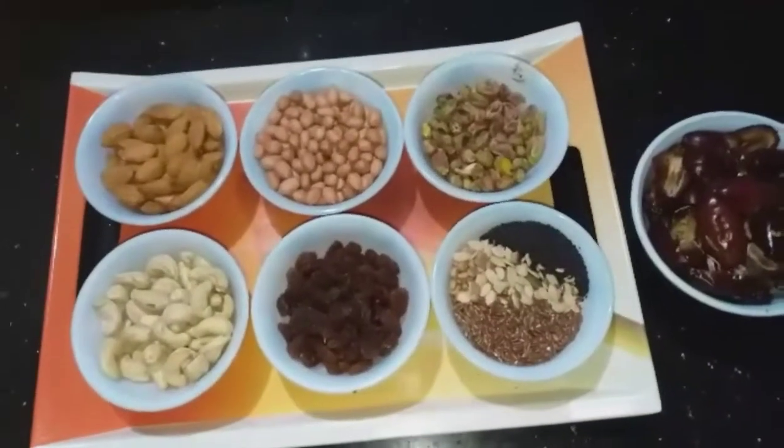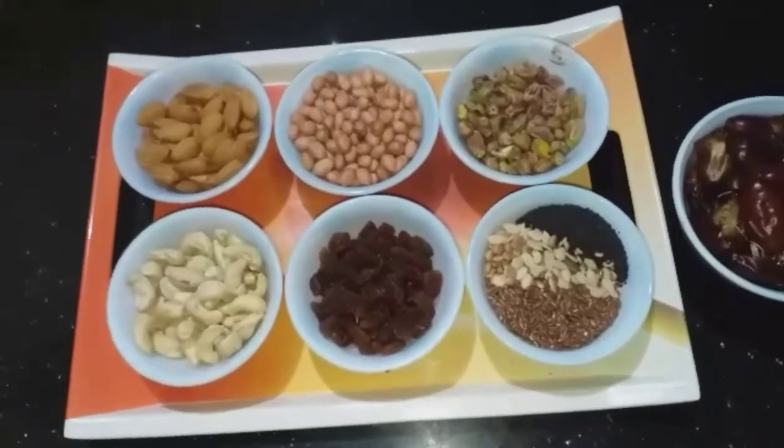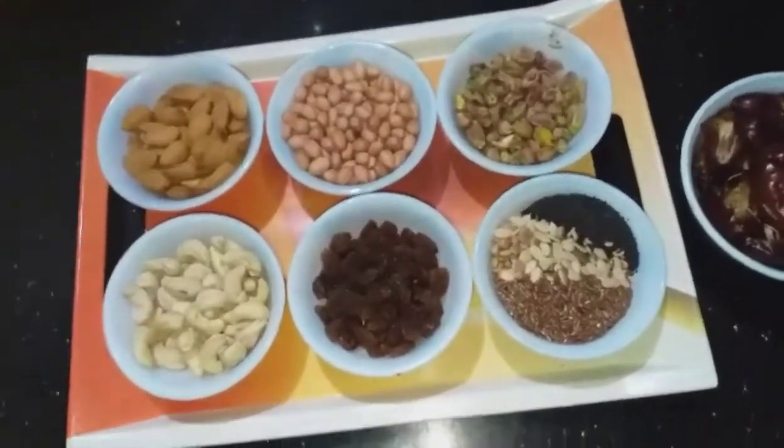Hi friends! We are going to show you the dry fruits or nuts laddu. This is a healthy laddu recipe.